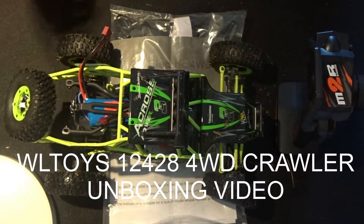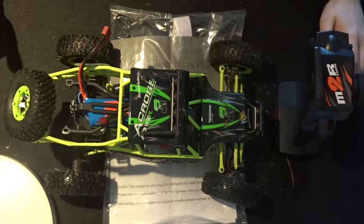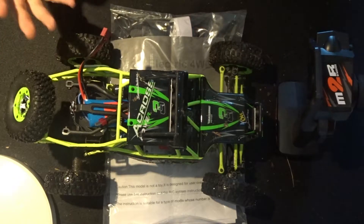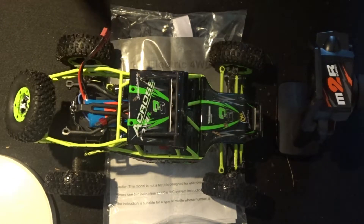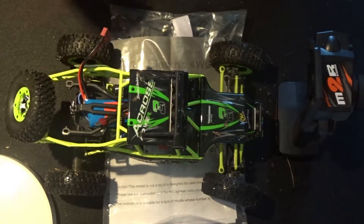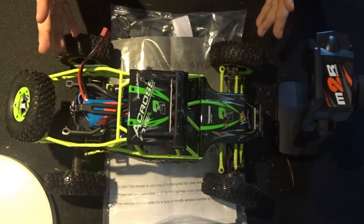Hey folks, JD here. This is a bit of a backward unboxing because the box is twice the size of the table I'm using, and I've already taken this out and tested it. What we're going to do today is just have a little look at the car, an overview like usual, and go over what's in the package without actually opening the box. This car is the WL Toys 12428, recommended by K6LSN — thank you so much — and it's a fantastic recommendation.